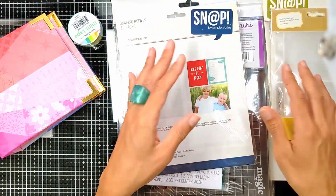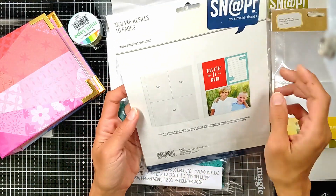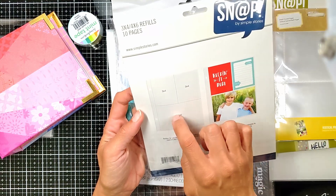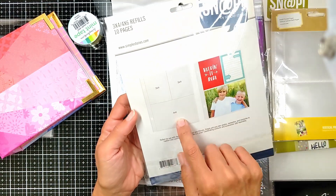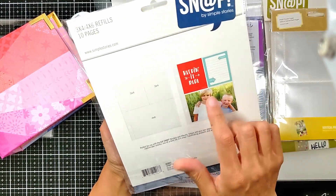I will leave everything linked down below in the description in case you want to check any of them. This one is also cut into three sections: three by four, three by four, and four by six — the standard photo size. You can add cards and pictures. The sky's the limit.